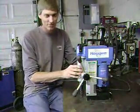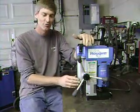Today I'm going to tell you how to take your magnetic drill and make a small drill press out of it.